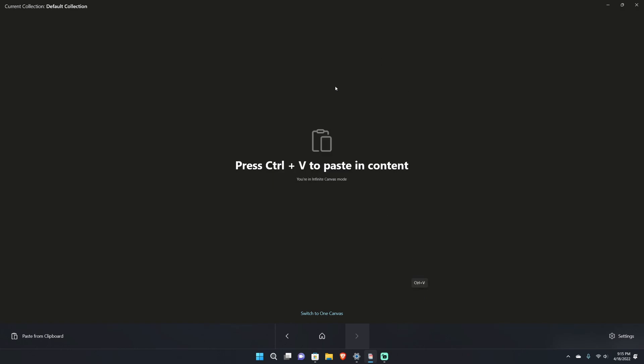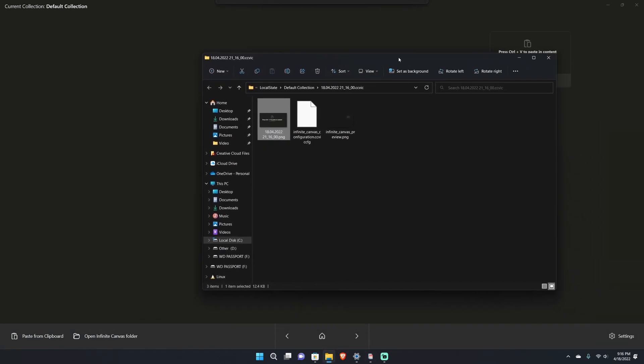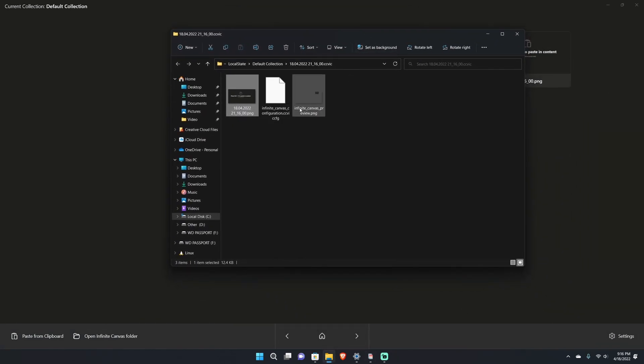If you hit X in Snipping Tool, you can hit Windows key V and it pops up there. In Clipboard Canvas it says press Control V to paste in content. I hit Control V and the content can now be moved around — it can't be edited, but what it does is give it a file name and automatically save the file, which is something we've wanted. You can right-click and hit 'Open containing folder' to jump directly to where it's saved.